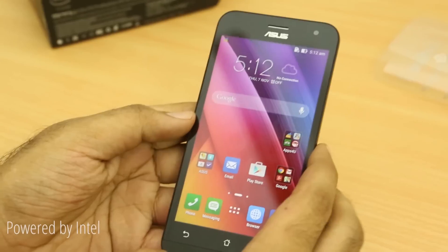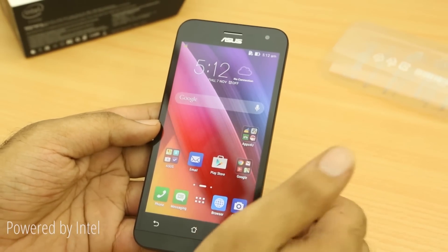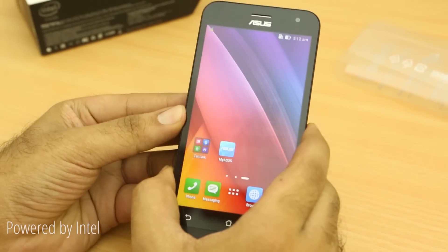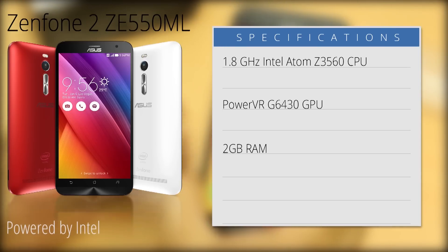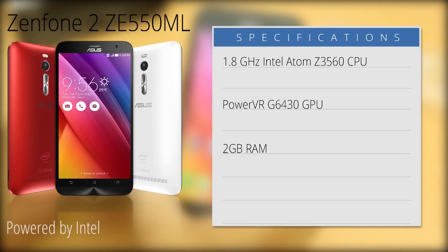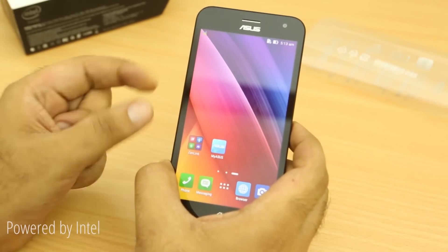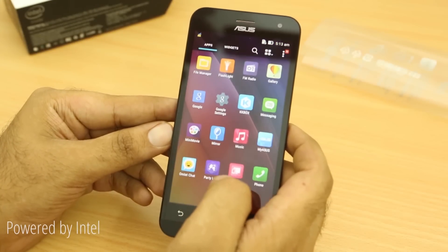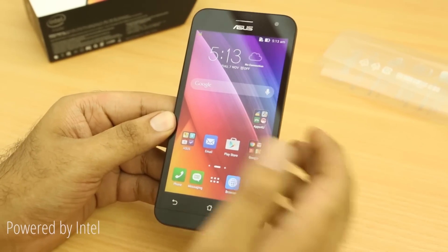The ZE500CL is powered by an Intel Atom Z2560 running at 1.6GHz paired with 2GB of RAM, and a PowerVR SGX544 MP2 GPU. The ZE550ML is powered by an Intel Atom Z3560 running at 1.8GHz with 2GB of RAM and a PowerVR G6430 GPU. The highest-end ZE551ML is also powered by the Intel Atom Z3560, but the 4GB RAM version uses a Z3580 clocked at 2.3GHz — that's the Zenfone 2 everyone is most excited about, which we'll be unboxing later this month.